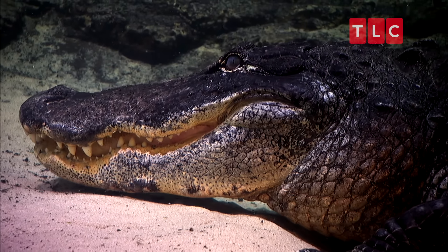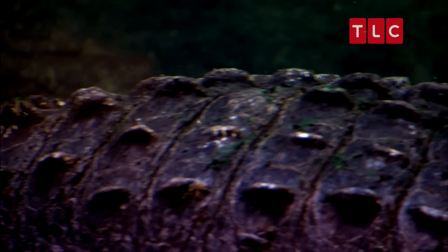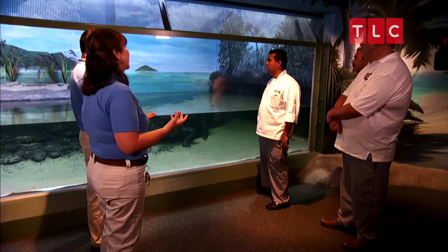How big is he? He's 14 feet long and over 800 pounds — he's about as big as an average size automobile. He's gonna go to Newport, Kentucky to our sister aquarium, so we kind of wanted to give him a big send off.